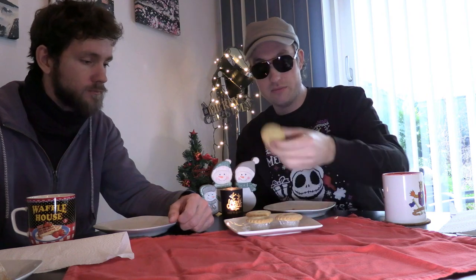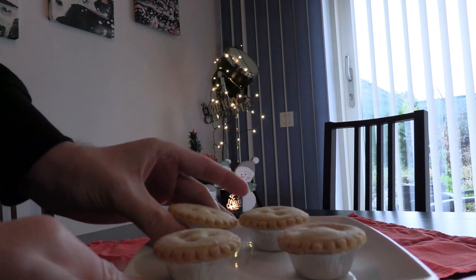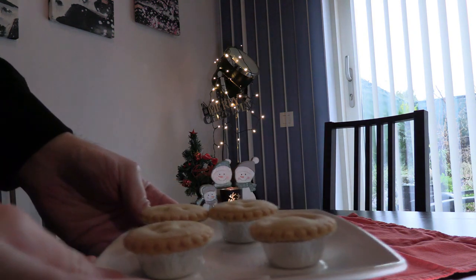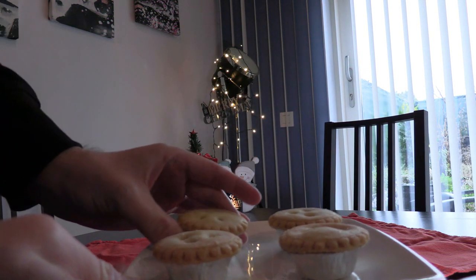Straight from England, we have Mince Pies — straight from the land of tea biscuits and crooked teeth. A pastry filled with a mix of dried fruits, spices, berries and brandy. Mince Pies are a popular gift during Christmas and given as a token of appreciation. Small, cute, bite-sized — interesting, they look like mini pies.